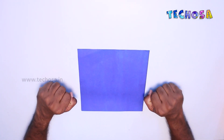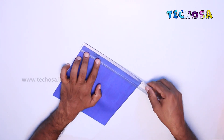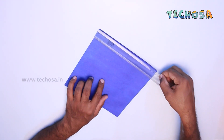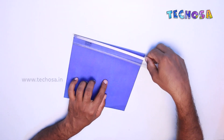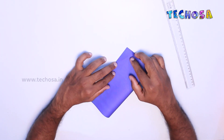First of all, you need to take a square paper like this. The length and width of the paper should be 21 centimeters. Now fold this paper into two equal parts.